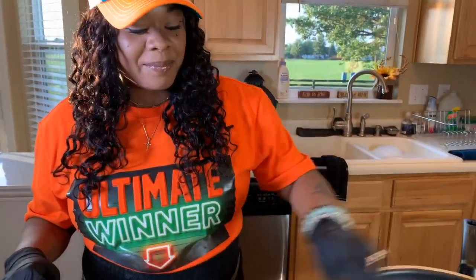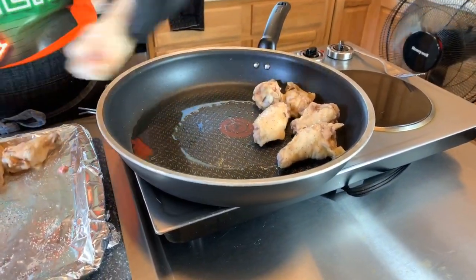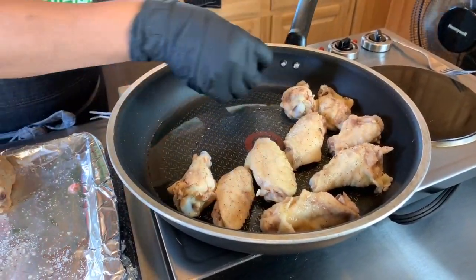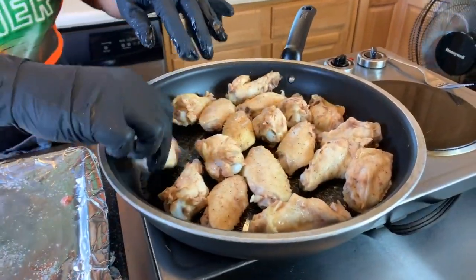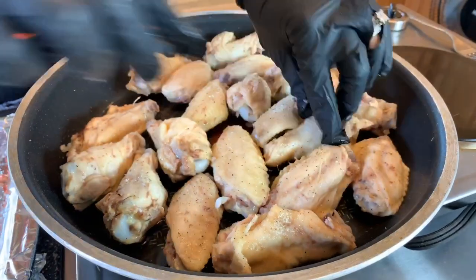Our vegetable oil is nice and hot. Let's get all of these wings in just like so. Oh, that sizzle right there — that's what you're going to want to hear. What we're trying to achieve is a beautiful golden brown color on both sides of the wings. What I love about this recipe is we're using one pan for everything: the same pan I used to boil the wings is the same pan we're going to fry the wings and make the sauce in. So you don't have to worry about dirtying up a bunch of dishes. We're going to keep a nice eye on them. You're going to see a beautiful golden brown ring towards the bottom — that's your indication to give them a nice turn.